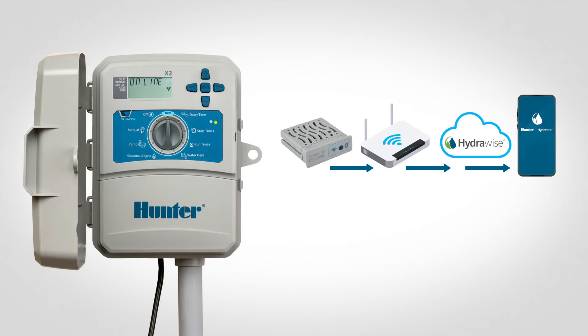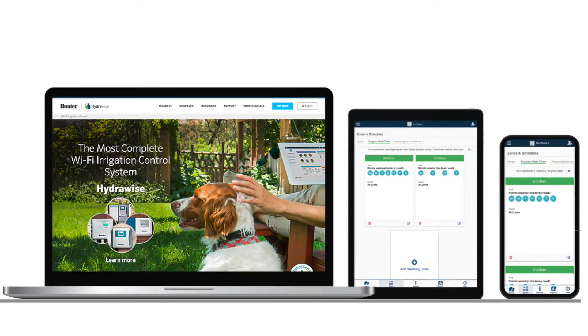Once connected, you can access and manage the controller from anywhere with an internet connection using a smartphone, tablet, or computer.